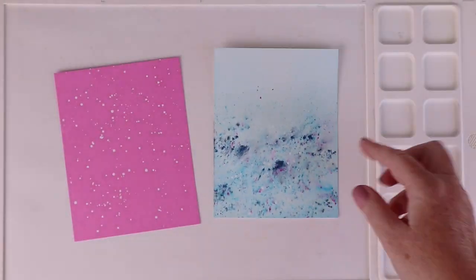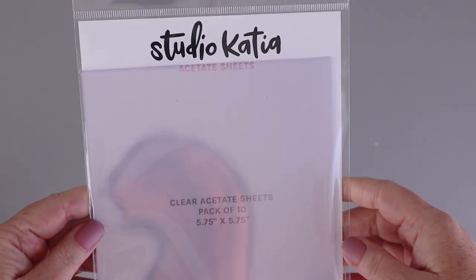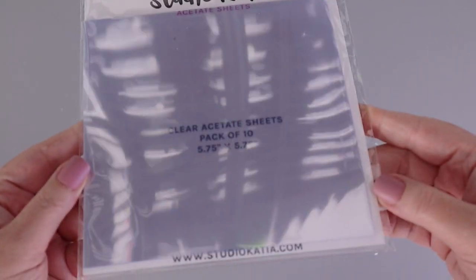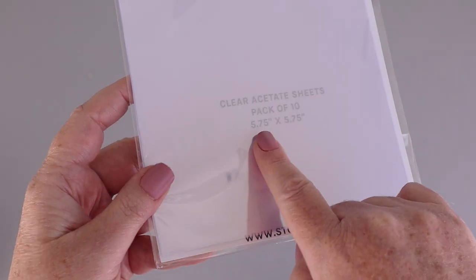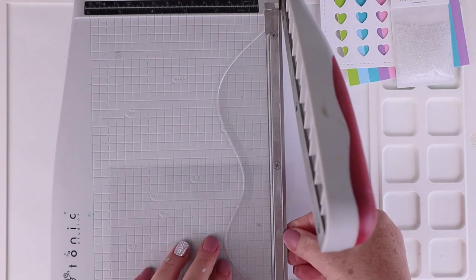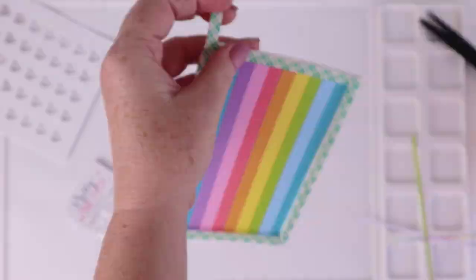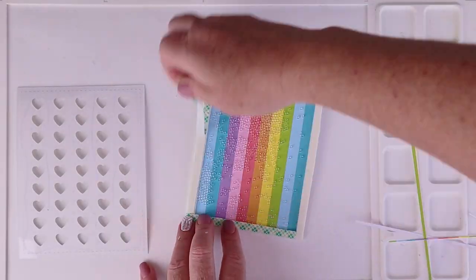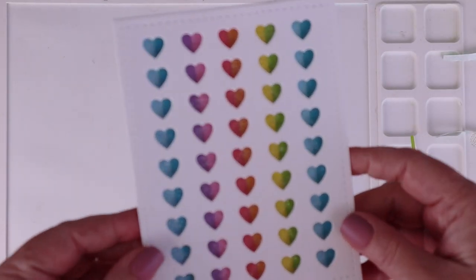I really like to keep acetate sheets in my crafting stash because I love to make shaker cards and window cards. When I saw these new acetate sheets from Studio Katya, I had to try them out. This is a pack of 10 clear five-and-three-quarters by five-and-three-quarters inch sheets — they are truly crystal clear and you can even see me in the reflection on video. They're thin enough to cut beautifully with a paper trimmer. I adhered my die-cut panel to the acetate, added a double layer of foam tape, poured seed beads inside, and laid my shaker top on top.